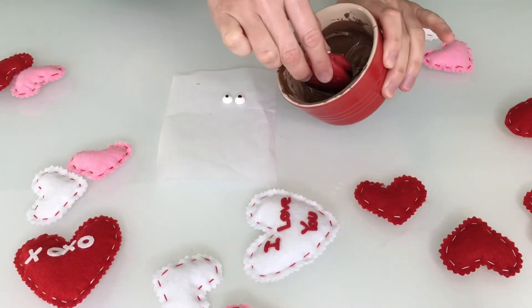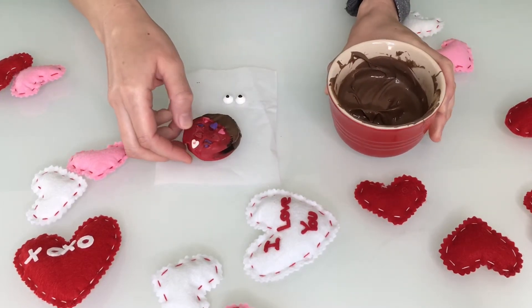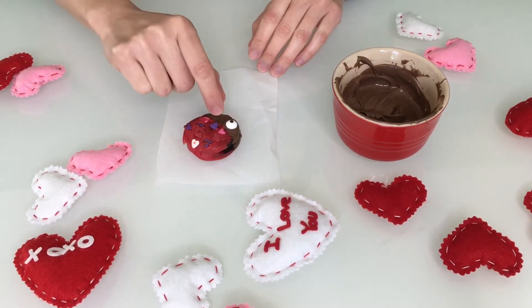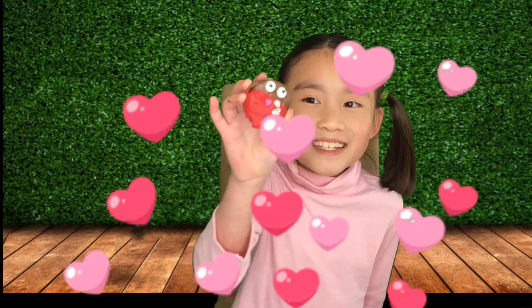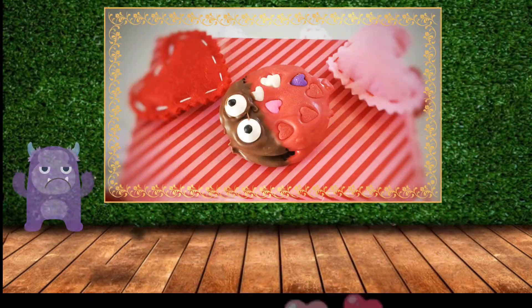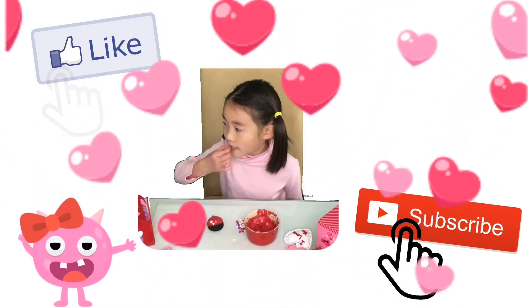Now dip the uncovered part of the Oreo cookie with chocolate candy melt, then add candy eyeballs. Guys, isn't it cute? This one turned out good! I hope you enjoyed this video, don't forget to like.